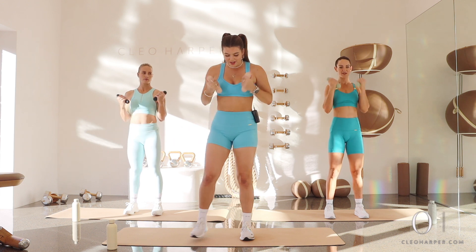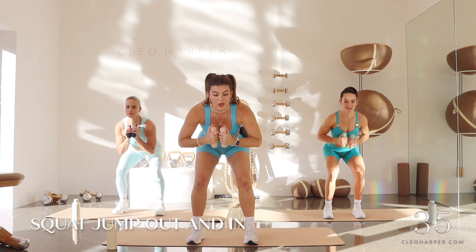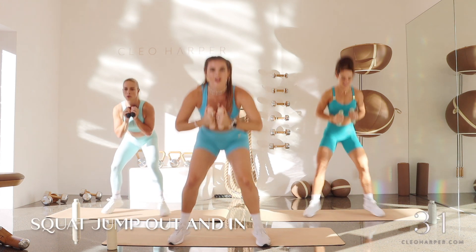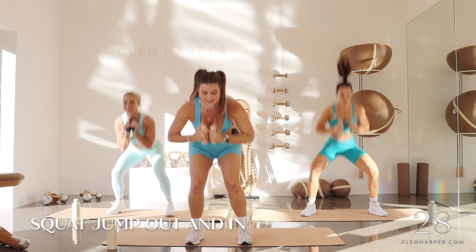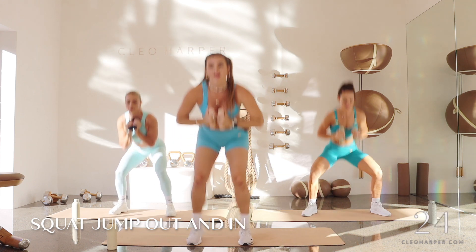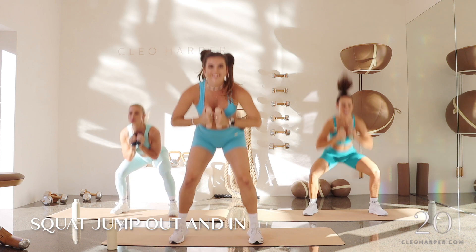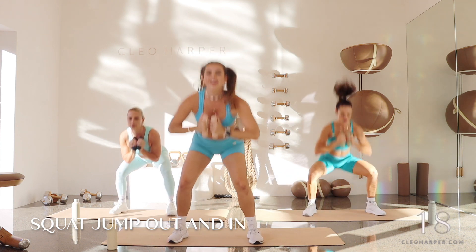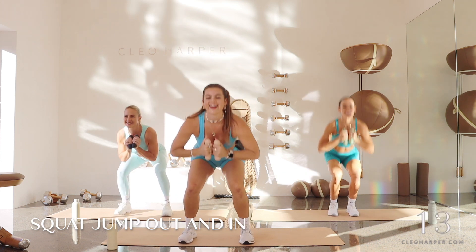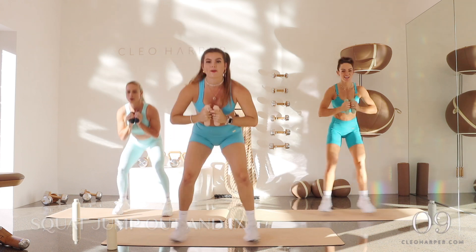We're going to come into a little neutral squat, staying low. We're doing this really slow — pulse, little jump out, pulse in, pulse out, jump in, jump out. If you don't want to do the jump, I want you to step in, step out. Staying low and slow — a little bit of burn here. Stick with it, we're not here for much longer, then we just have those bicep curls. Five, four, three, two, one.